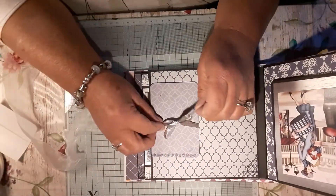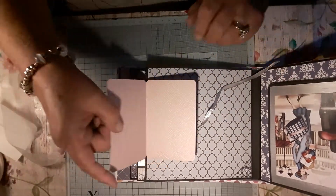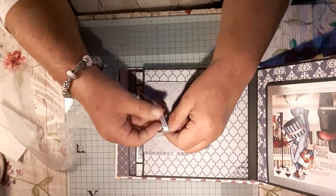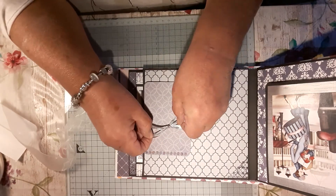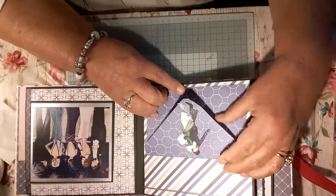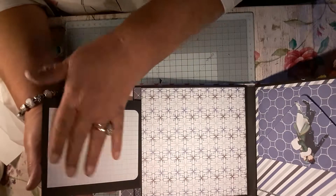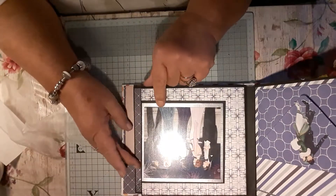And then on this one you open it up with a ribbon — that'll open up like so, and then you can put your photos on there and then tie it back up with a bow. And then on this side I've done an envelope and put it on a bit of Velcro, and she could put all her little bits in there. And then on this side that'll open up — she's got a journaling page on that side and a place to put photos.